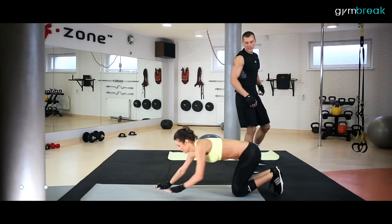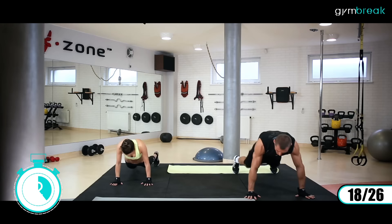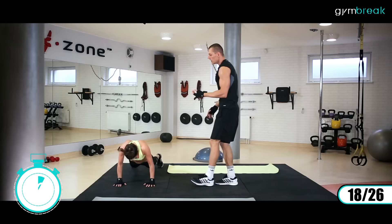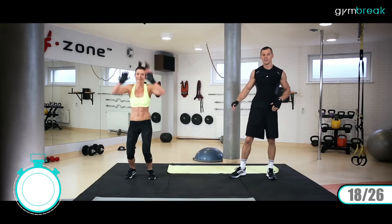I wstajemy. Znowu będzie ciężko, znowu będzie kardio pracować. Mamy trudne ćwiczenie – będziemy robić burpees bez pompki. Ręce na ziemię, nogi w tył, pod siebie, wyskok w górę. Zaczynamy: tył, przód, góra. Plecy mamy proste przy wyskoku w górę. Jeszcze wytrzymujemy, dziesięć sekund. Lądujemy na całe stopy do przodu.